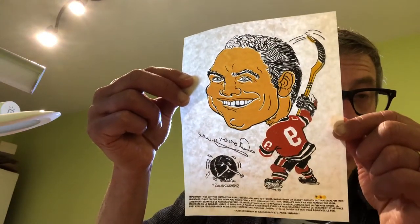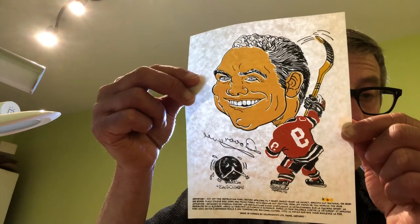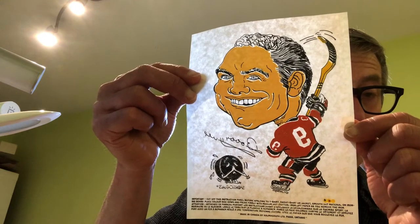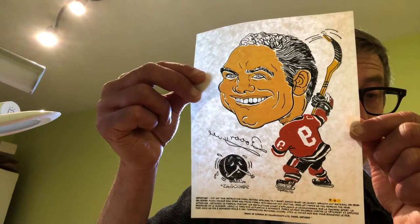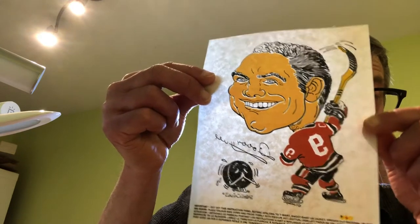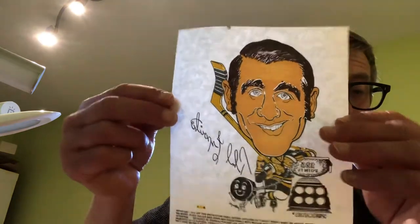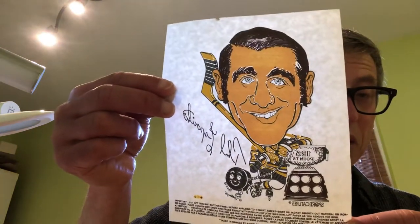The first thing you see on Bobby Hull is the banana blade stick and the puck. Mr. Puck is praying for Bobby to be easy on him, because he knows in a few seconds he's going to be traveling over a hundred miles an hour towards the goal. I thought that was very cool.